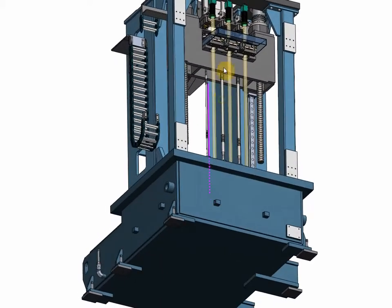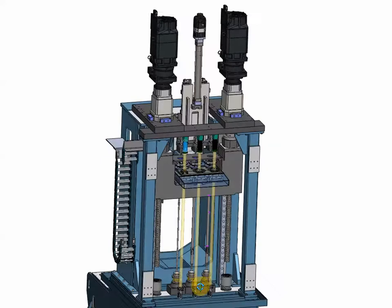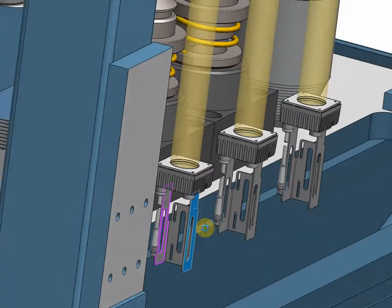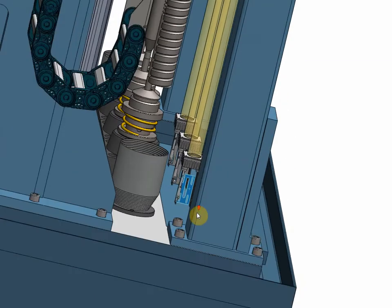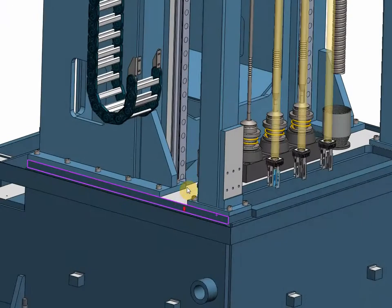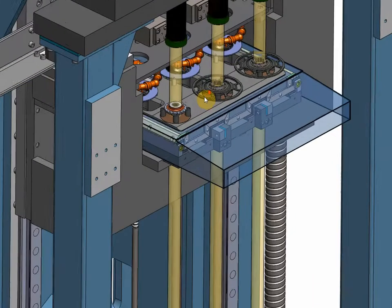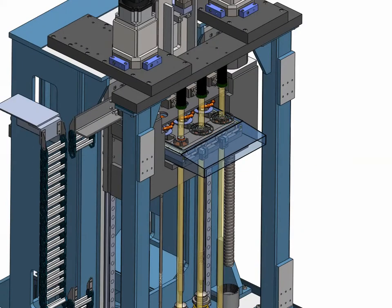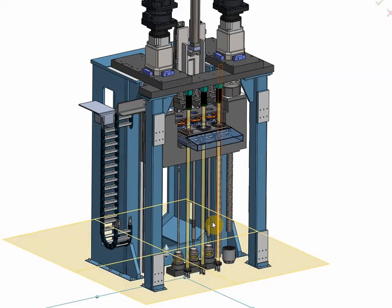The three yellow bars are the light beams coming from the bottom, where the vision system will have three light sources. They are shown without mounting brackets but are in their future position — there is plenty of room to install the brackets. At the top are the cameras which receive the light beams. The light beams pass through the fixtures, so part presence will be checked by this system.